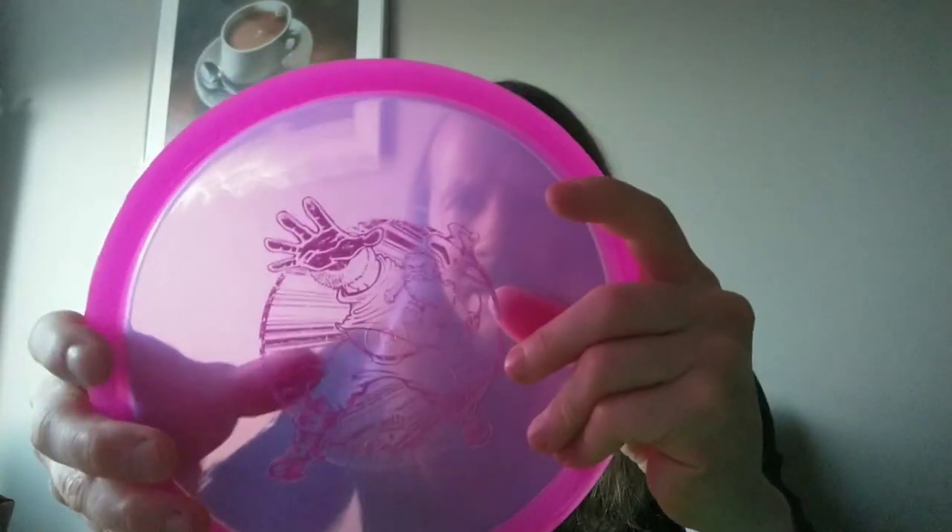This one has got some dome to it, and seems like it's not super understable — pretty much neutral with good glide. I'd say the Origin is maybe a little bit more understable. First impressions: it's a really trustworthy flyer that's not going to do anything you don't expect. You can carve lines with it because you can just adjust your angle when you're throwing it. It might take a place in the bag instead of the Origin — I don't feel like there's place for both of them, really.